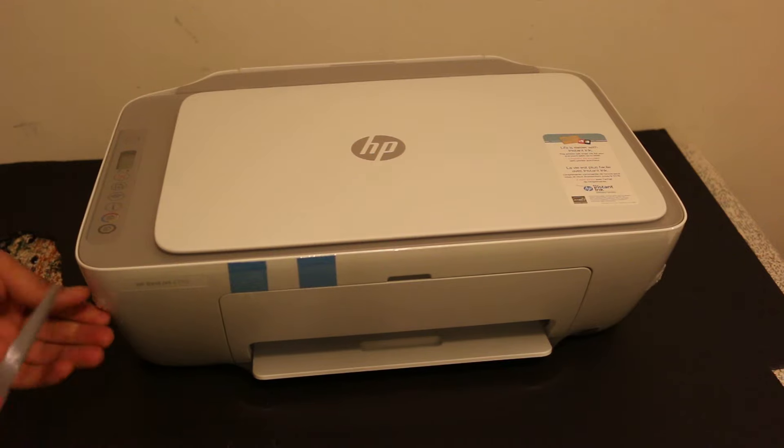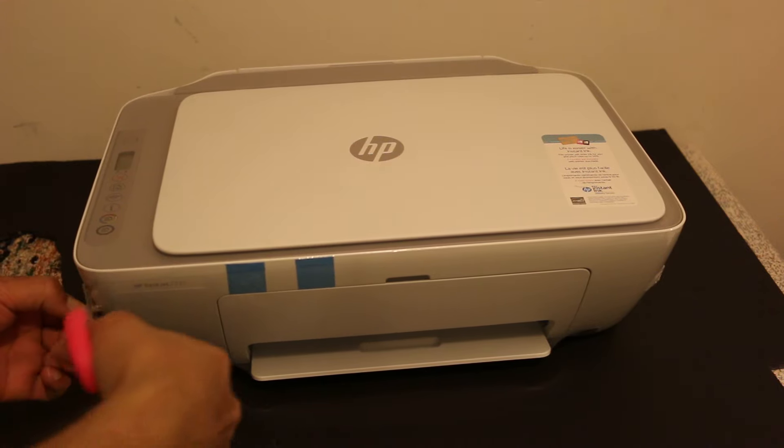Alright, so the first thing is to remove the printer from the plastic packaging.